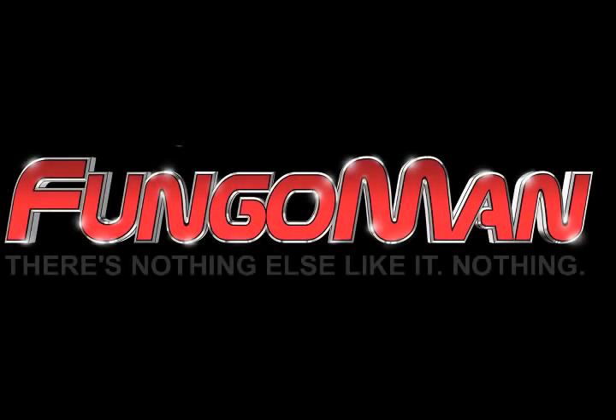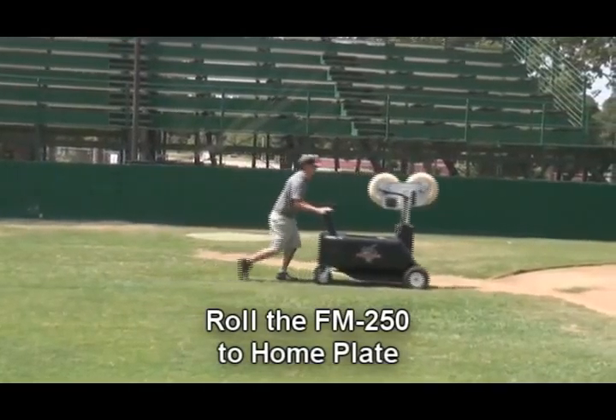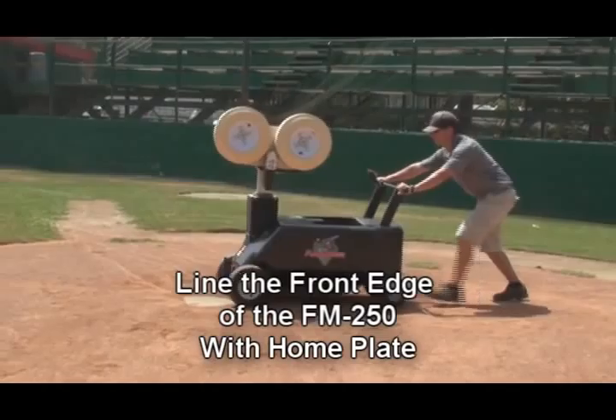Setting up the FungoMan FM250. From your storage facility, roll the FungoMan out to home plate. It easily rolls on four wheels, so you can push it to the front edge of home plate,